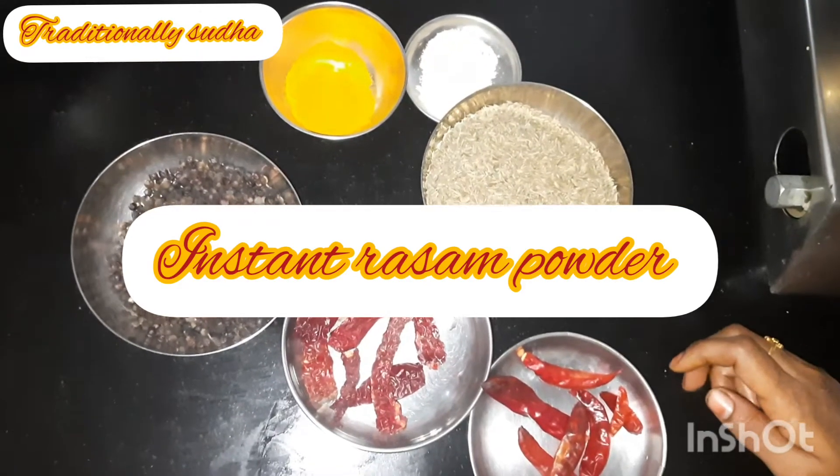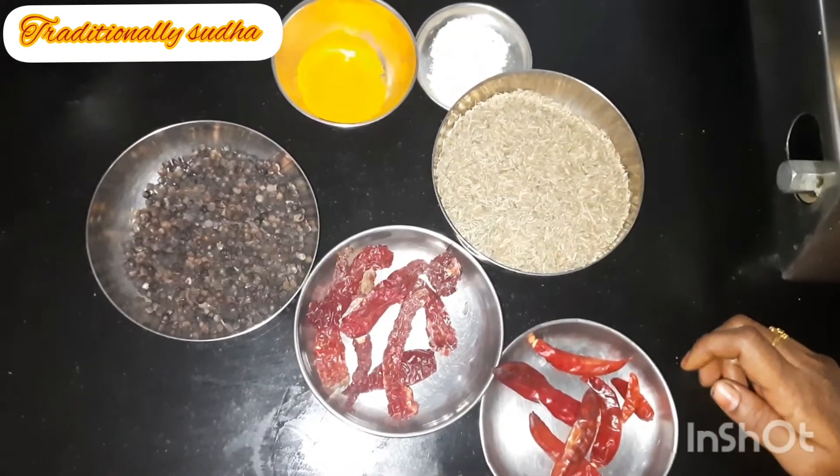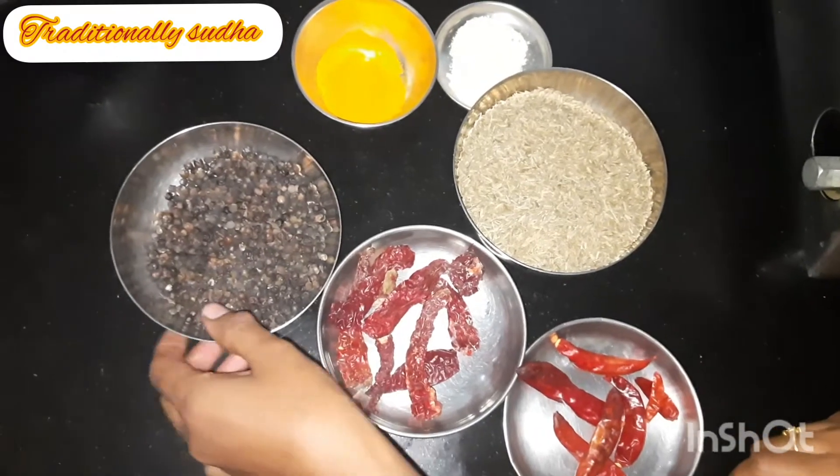Hello friends! Let's see how the recipe is made. Let's see how the ingredients are made.